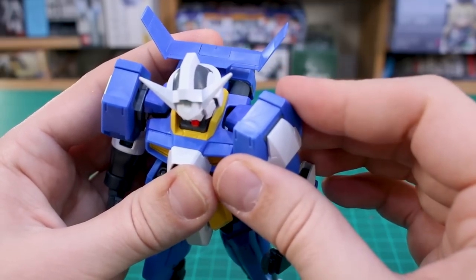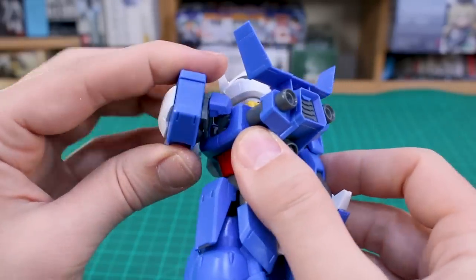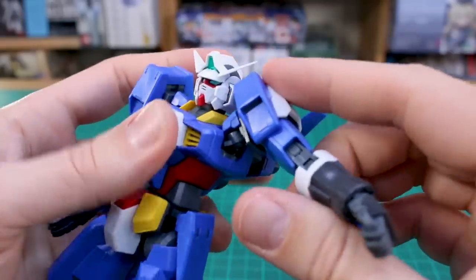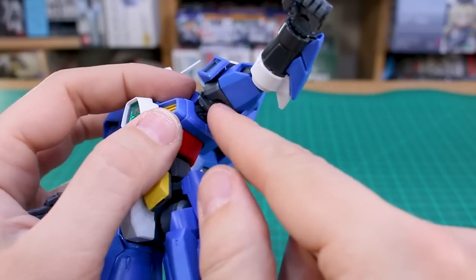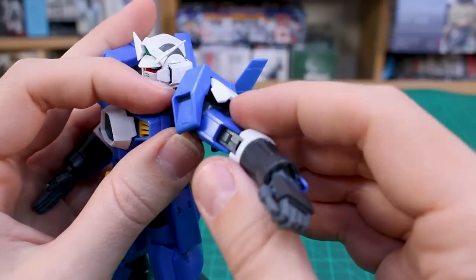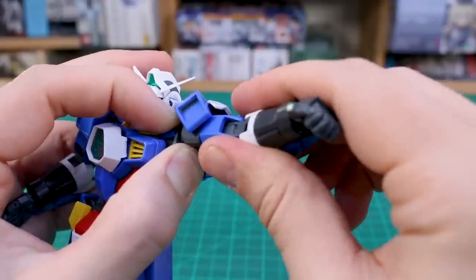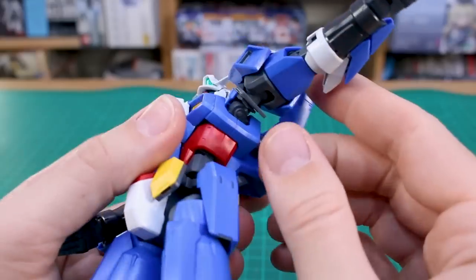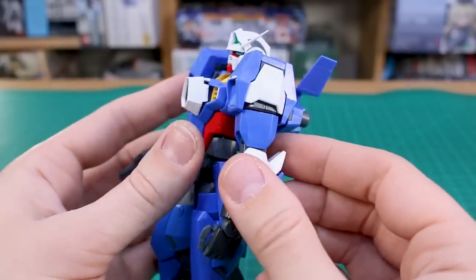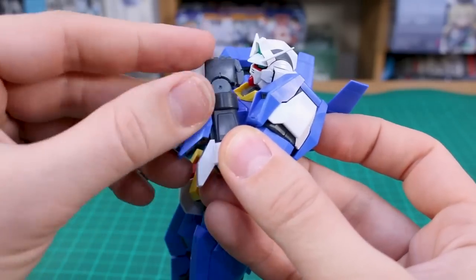The shoulder bends back and you can pull it out to bend it forward across the chest. Extending the shoulder out a little lets you bring the arm higher, and the shoulder armor itself moves up on its own. The bend at the top of the arm is really tight — I'm nervous about breaking something. The little white flap on the side of the shoulder armor does move up and out of the way, so you should be able to get the arm up very high once you can bend past that tightness.